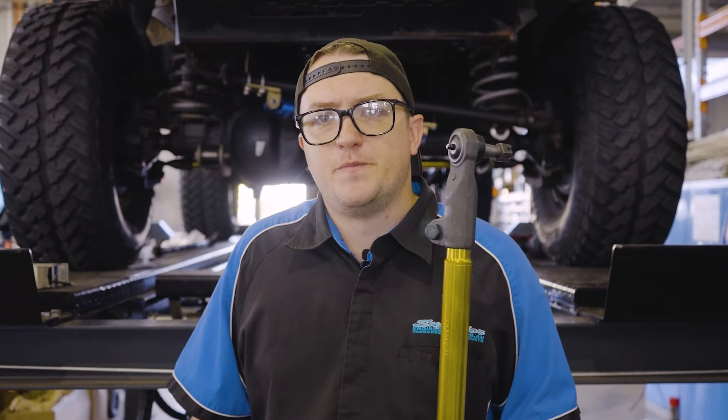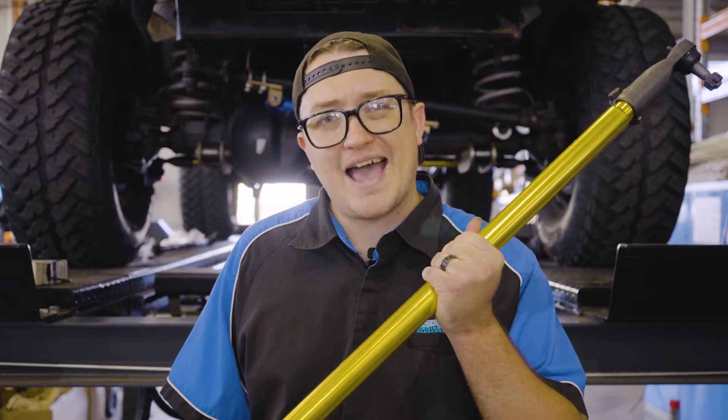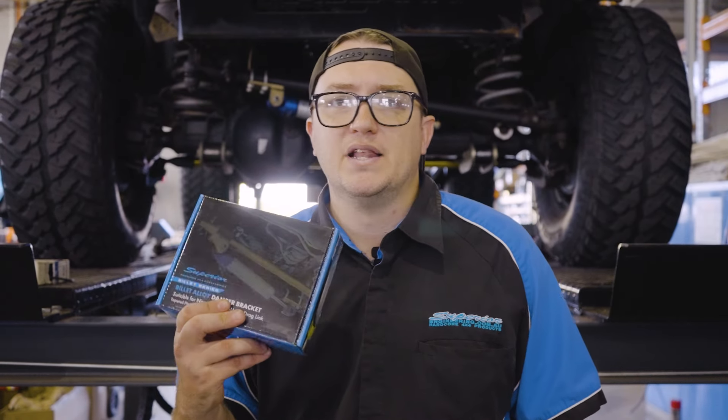What's going on guys, Mitch here from Superior Engineering today. We're installing one of our brand new 7075 T6 aluminium drag links on a GU Patrol, as well as our billet alloy steering dampener brackets. Let's get into it.